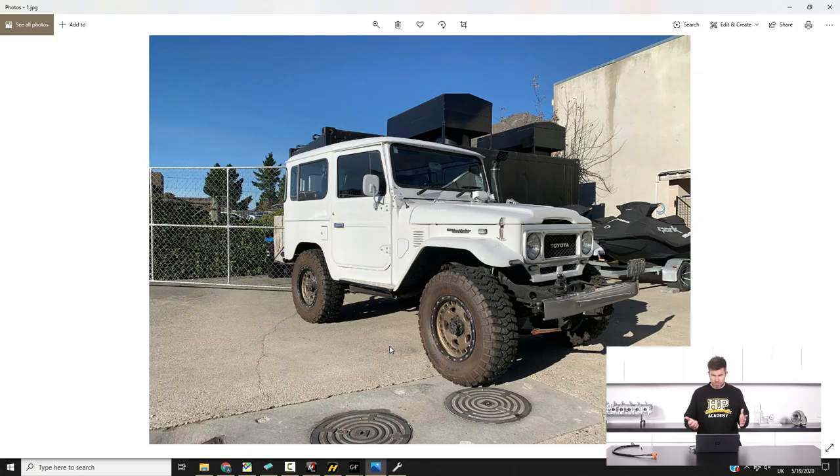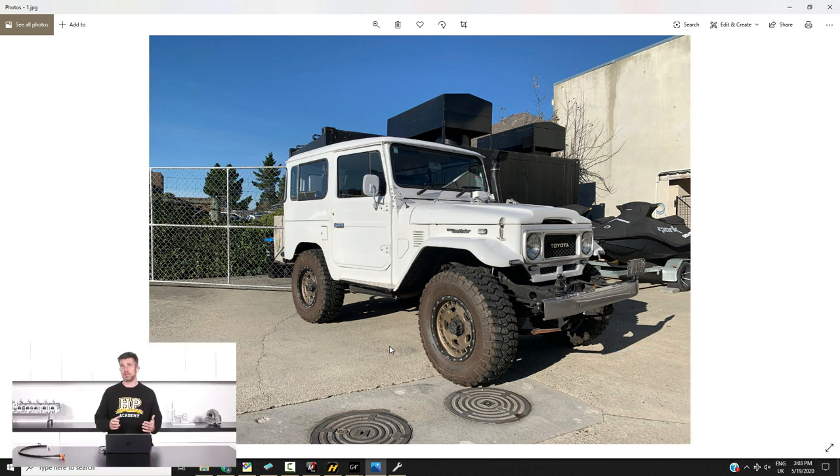This is actually our second FJ40 — we've got a fetish for them or something. We bought one probably about a year ago in pretty good condition, and these are getting really hard to find in good condition. Anyone who knows older Toyotas will know they have a great tendency to rust really thoroughly, so finding one that isn't full of rust or hasn't been repaired horribly is tricky.